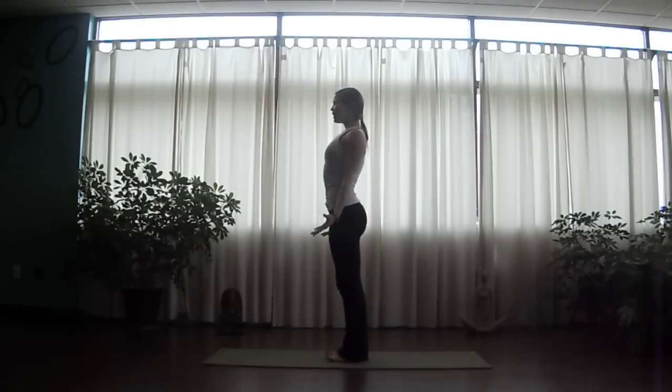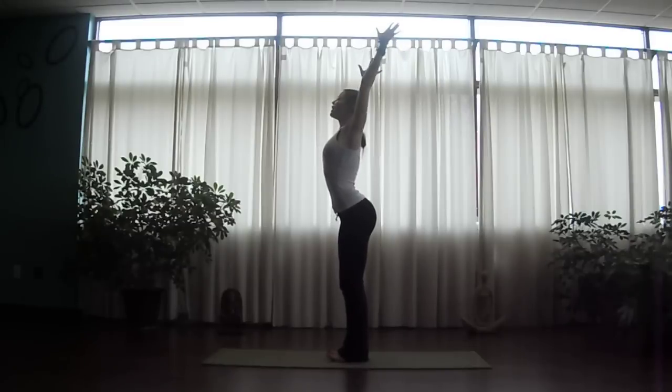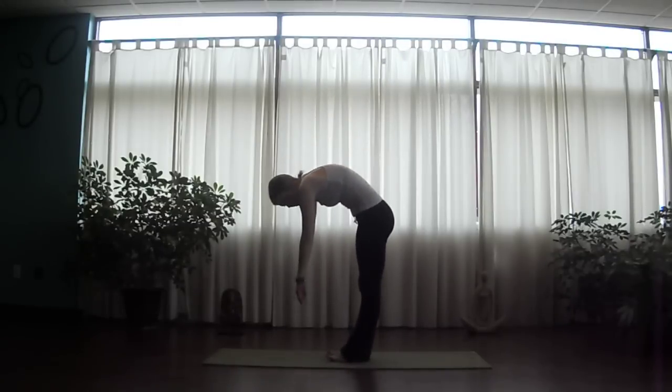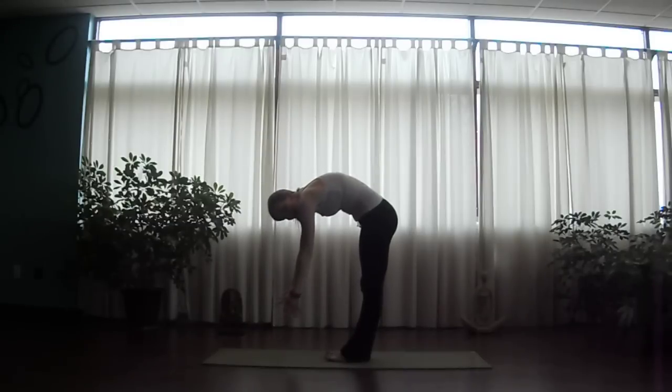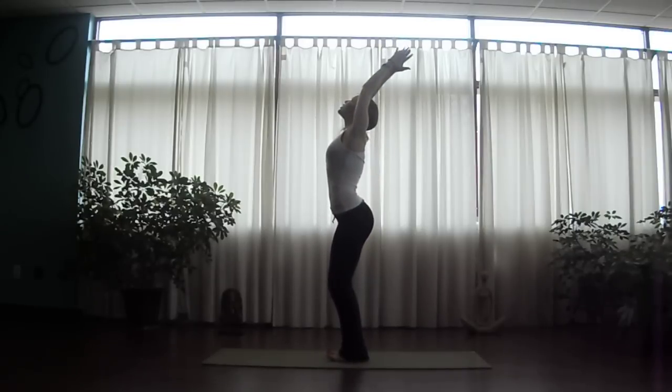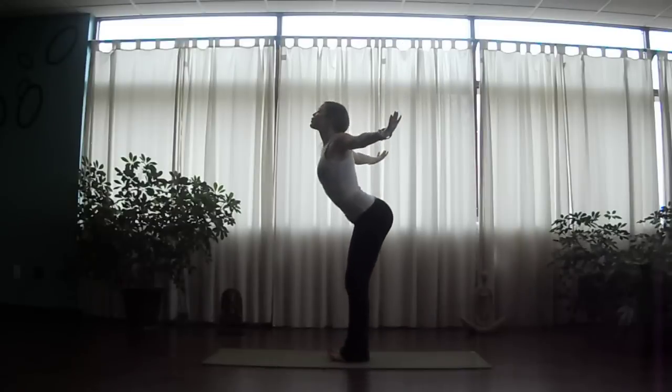As we inhale, let's reach palms overhead. Add a gentle bend to the knees, and as you exhale, rather than hinging from the waist and going long through the legs — which limits the depth in which you can bow — let's focus on releasing through the hamstring with a gentle bend, keeping the spine tall. And then as you exhale, swan dive, hinge from the hips.